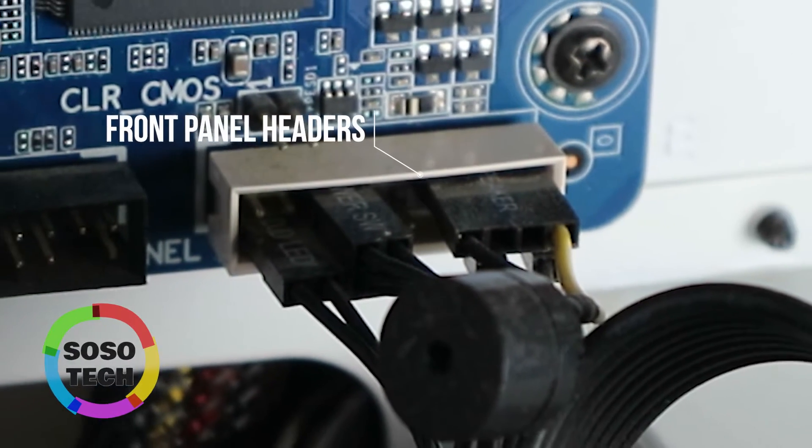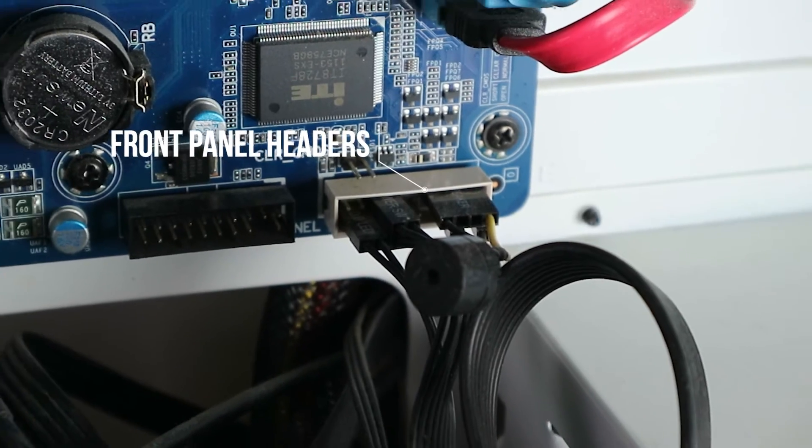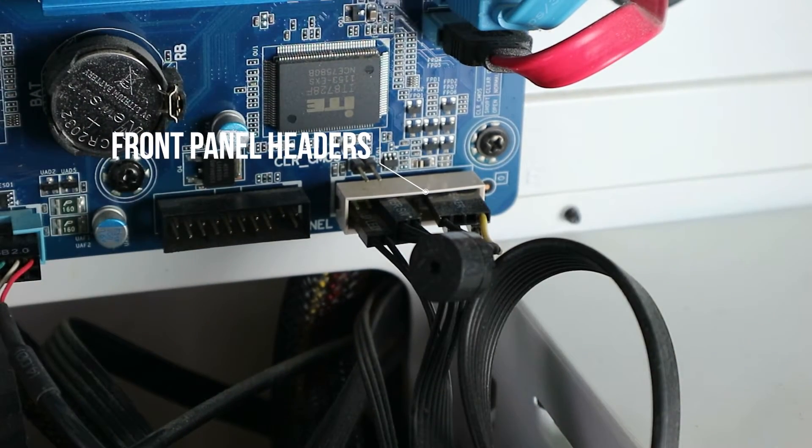How to connect the power button, the reset button, the busy hard drive LED, and in this case even the speaker to the main board. The front panel wires can be confusing, so I'll show you how.